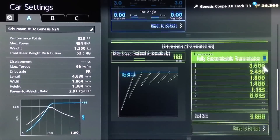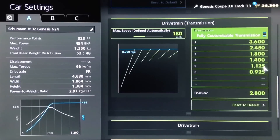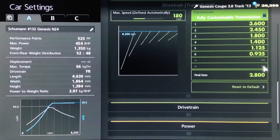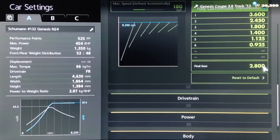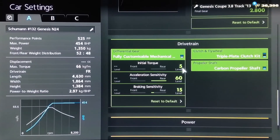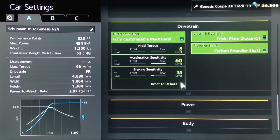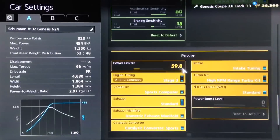For the individual gears, we've got 3.6, 2450, 1800, 1400, 1125, and 925, with a final drive of 2.8. Those aren't actually the real gears of the Team Schumann Genesis — if you want those, you could research that — but I've made it more Gran Turismo relevant, because the speeds on Gran Turismo aren't accurate to real life. As far as the diff, we've gone for the lowest initial torque, the highest acceleration, and a braking sensitivity of 15.